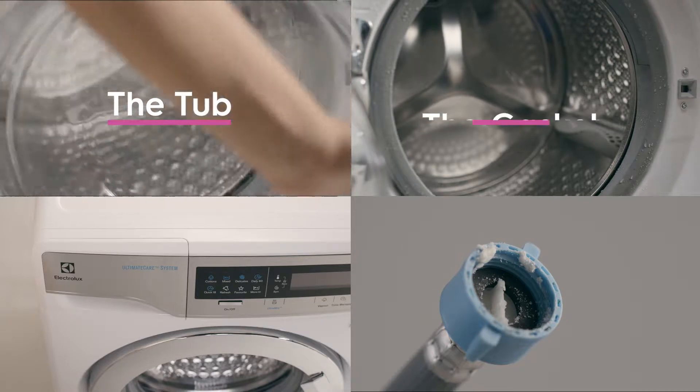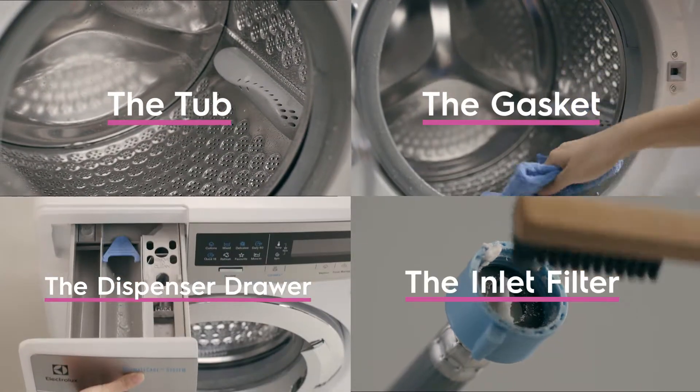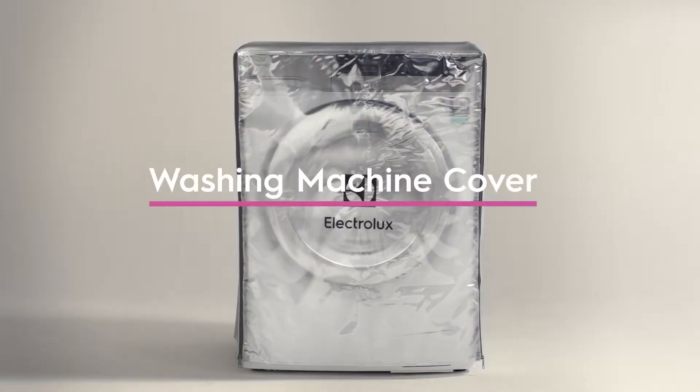Cleaning the tub, gasket, dispenser drawer, inlet filter, and using the Electrolux washing machine cover.